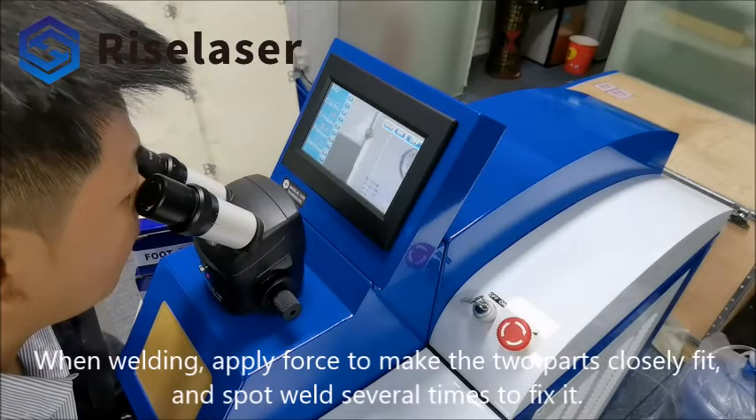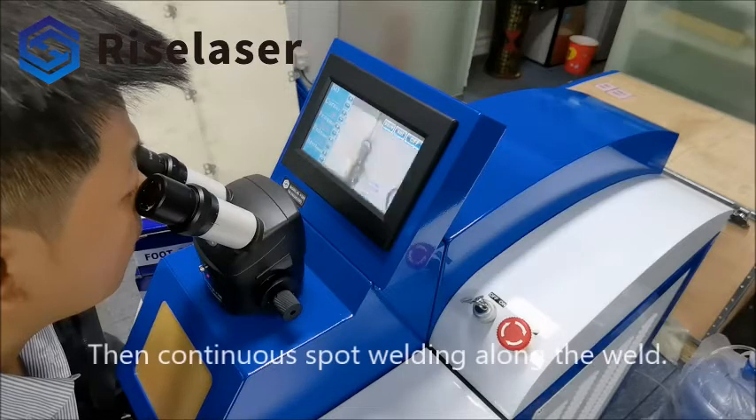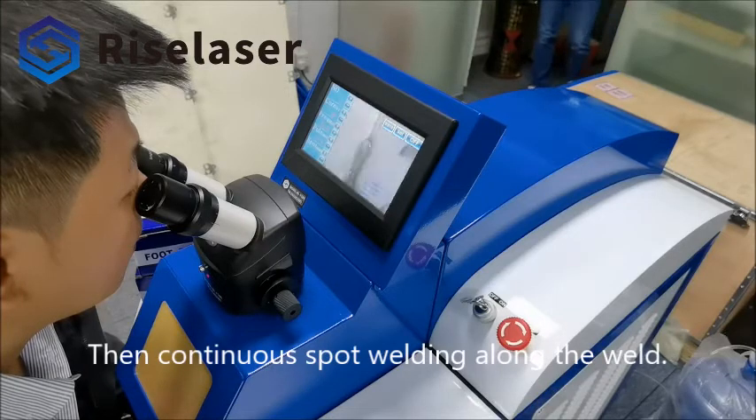When welding, apply force to make the two parts closely fit, and spot weld several times to fix it. Then continuous spot welding along the weld.